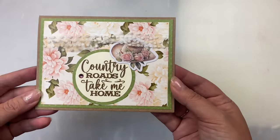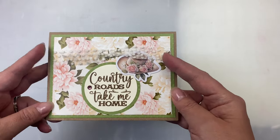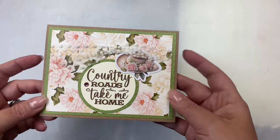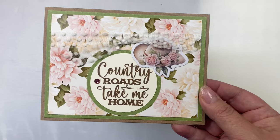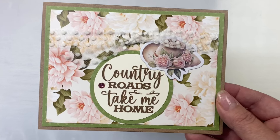For this next card I used the 'country roads take me home' stamp on ivory cardstock and punched that out with a circle die. I layered it with the same olive green color that's used for the layer behind the pattern paper and I added another lace bow.